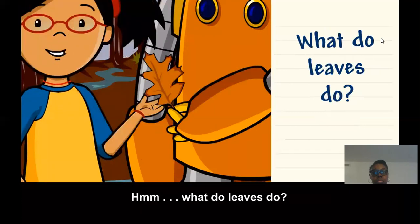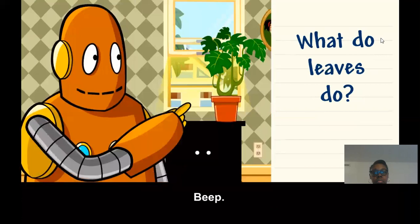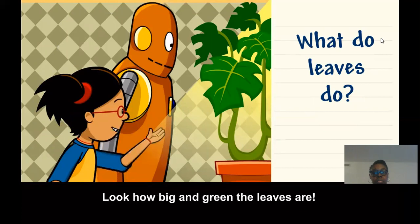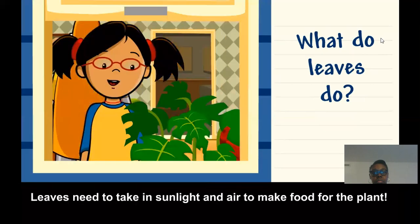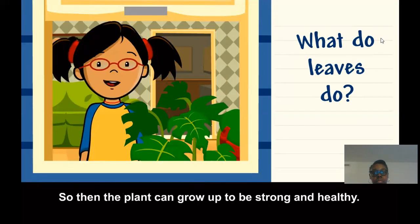What do leaves do? I know it looks sick — the leaves are falling off. You're right, that plant looks a lot healthier. Look how big and green the leaves are. It must get a lot of sunlight and fresh air. Leaves need to take in sunlight and air to make food for the plant, so then the plant can grow up to be strong and healthy.